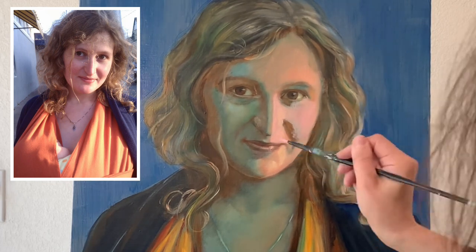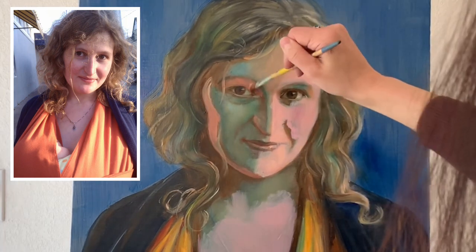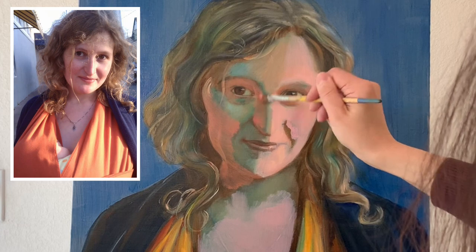The previous layers of values and color temperature are still seen through the paint. This time I don't have a specific color for halftones, but I will be entering halftones with the color of lights on one side and with the color of shadow on the other from the shadow side, and then blending them together in the middle.